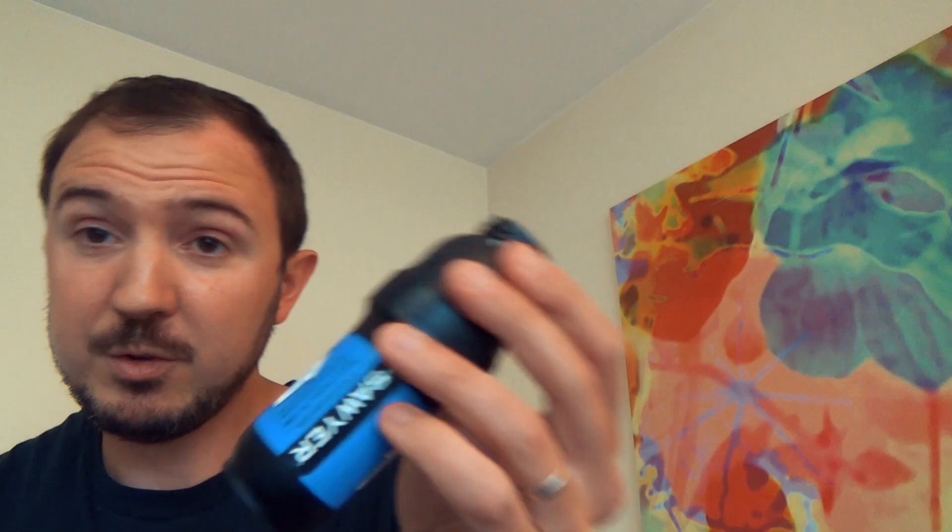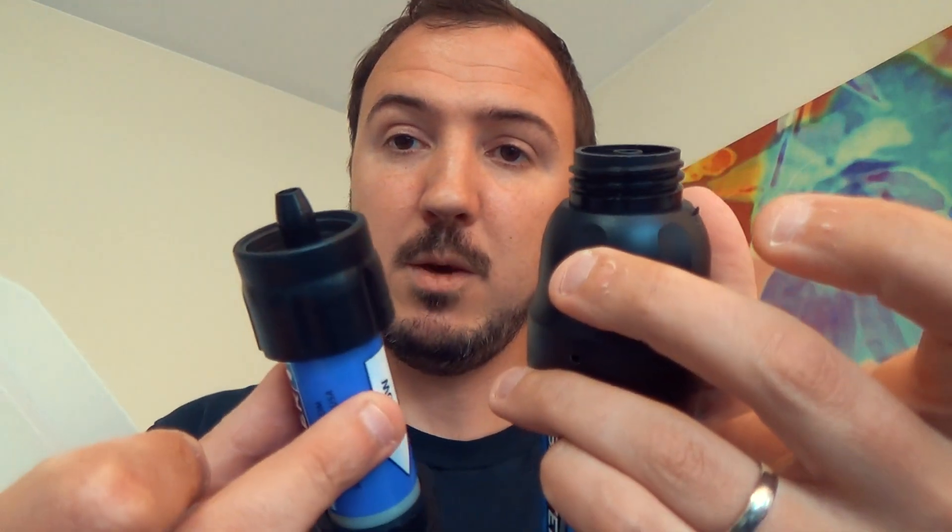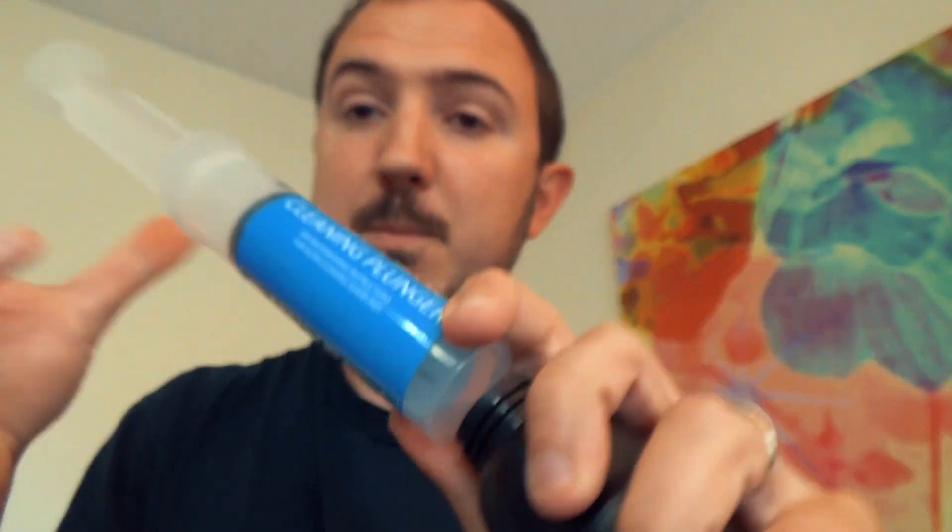If you're not worried about gravity systems where all the tubing connects, then don't worry about it. But another thing that does kind of bug me is back flushing. Now on a Sawyer system — either one, mini or original — you can back flush it using the syringe that comes with it. Plugs right into the tip there.